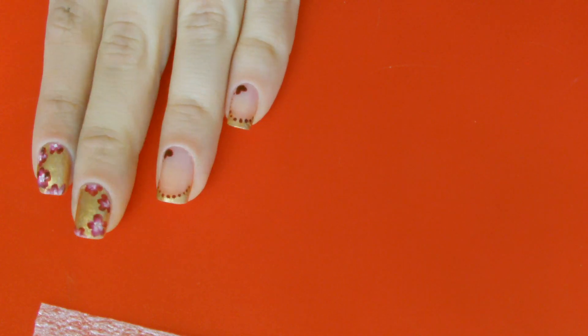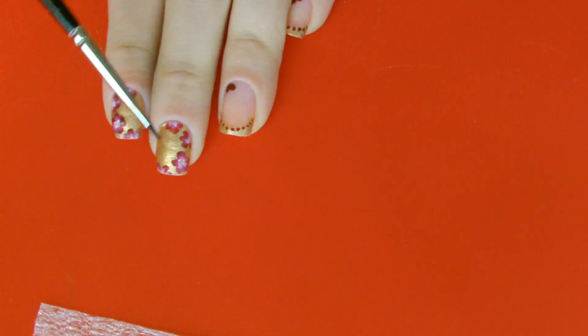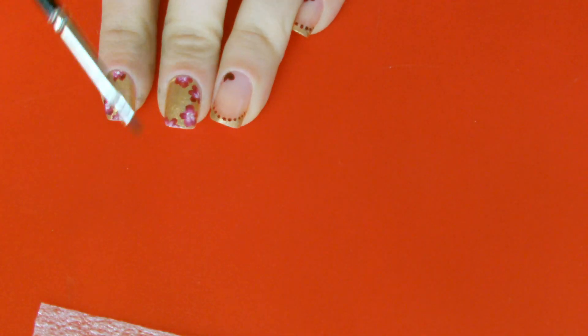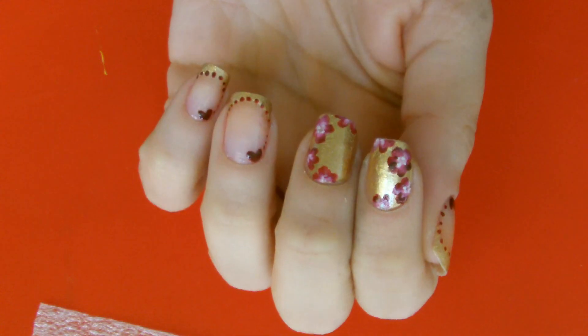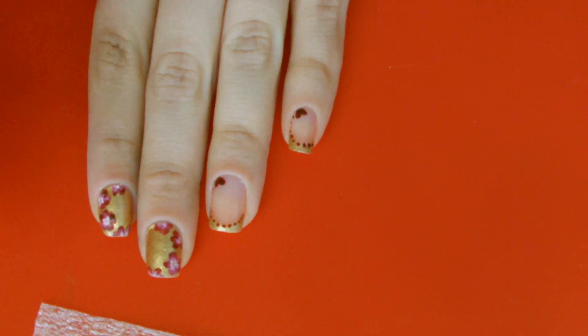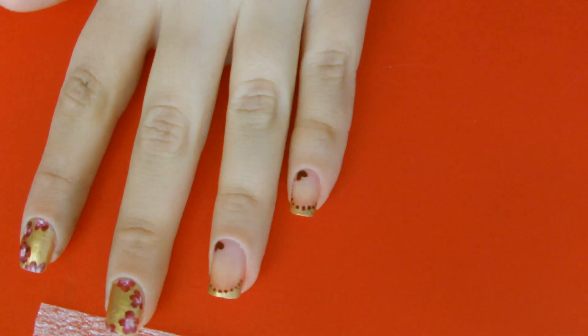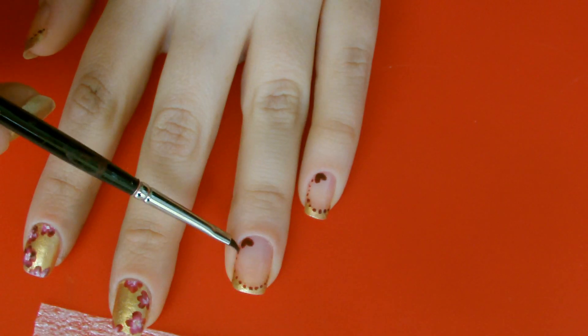The number of flowers and positioning always depends on the length of your nails. My design is just a proposal - I've done it in a mirror style, so on one side to the left and on the other to the right. On all the other nails I created this French design, because putting nail polish on all the nails would be too much - this nail art is already quite loaded, so I wanted something more refined. I added the essential little heart for Valentine's Day and the French with lateral dots.